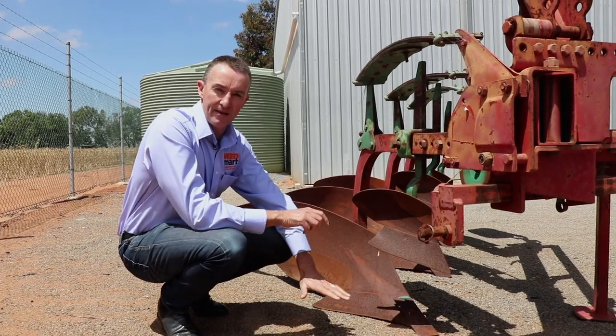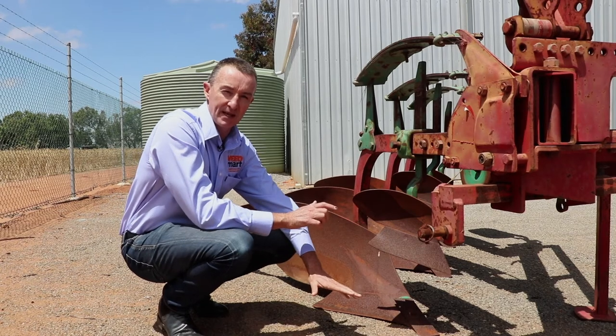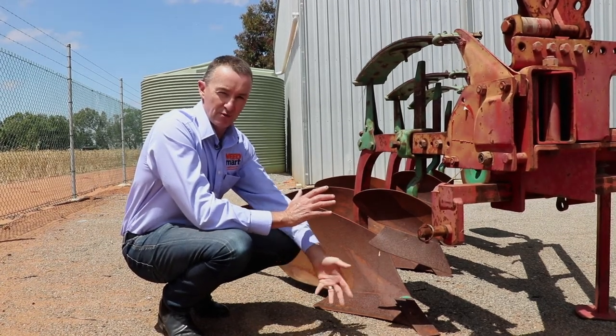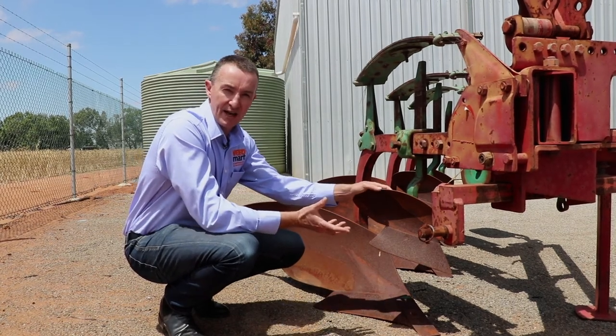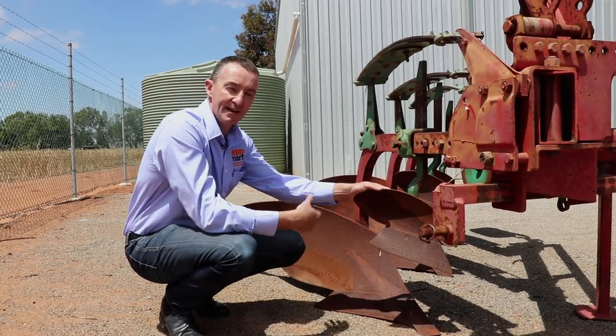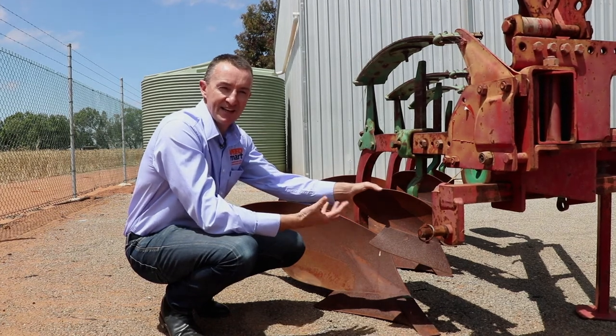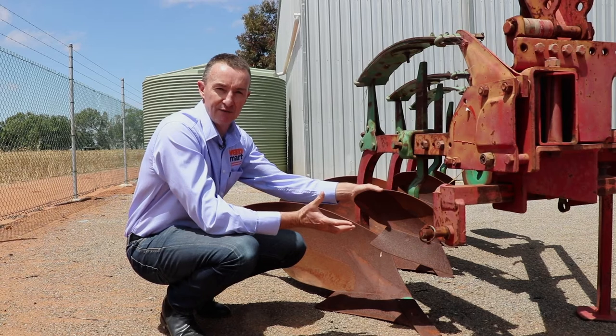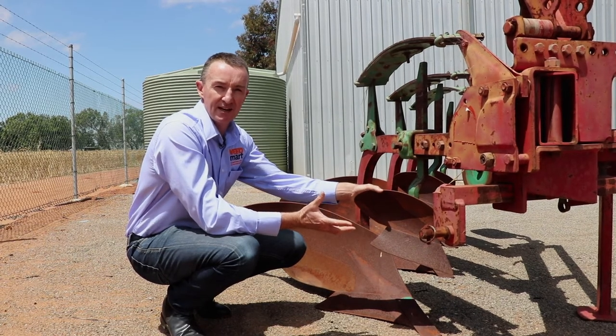If we put ryegrass down at that depth, we know it won't come up in that season, and within three or four years the majority of that ryegrass will have rotted and gone. Wild radish, on the other hand, can survive a bit longer at depth — however, after five years there's really only a few percent of the wild radish seed left viable.